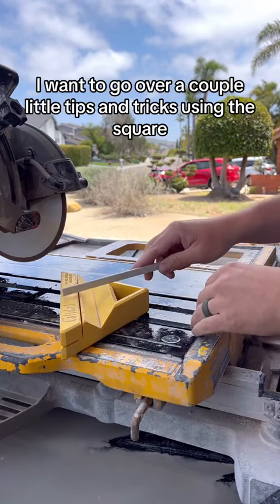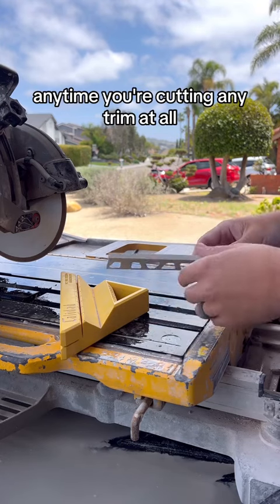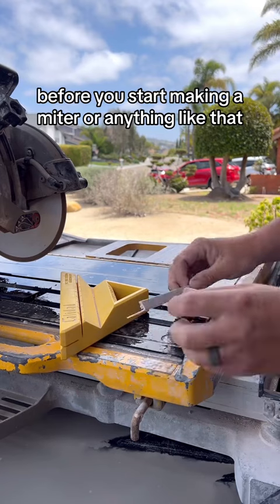I want to go over a couple little tips and tricks using the square. First of all, anytime you're cutting any trim at all, you always want to cut it to the length you need before you start making a miter or anything like that.